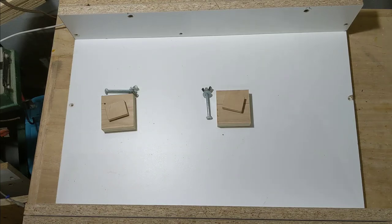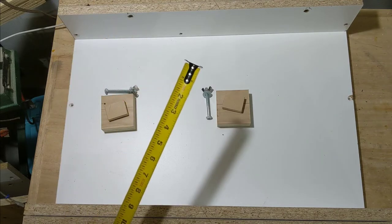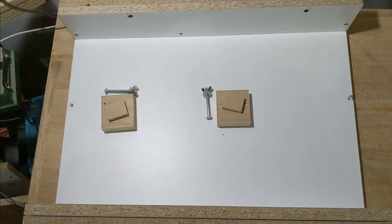Hey folks, I'm Josh. Welcome back to the shop. Today we're gonna be making a new crosscut sled for my table saw.